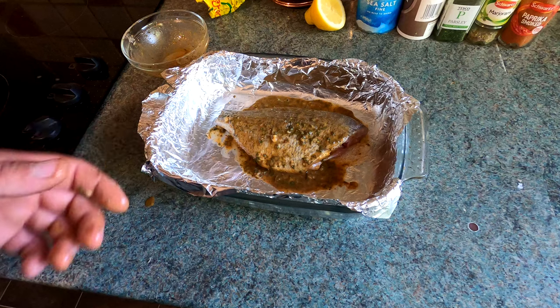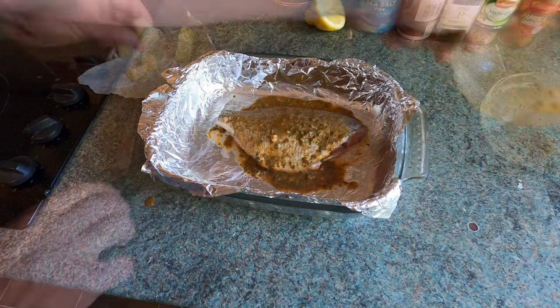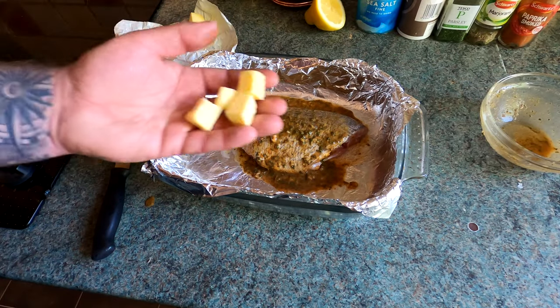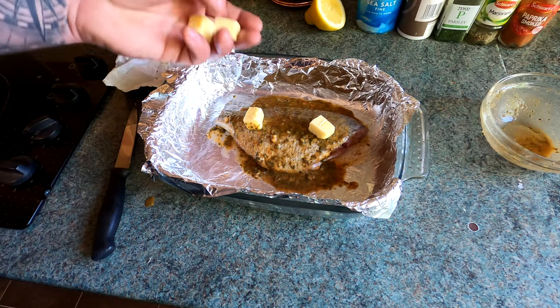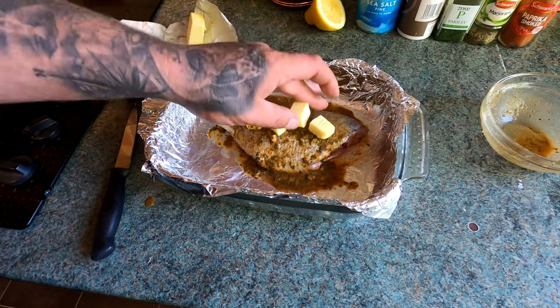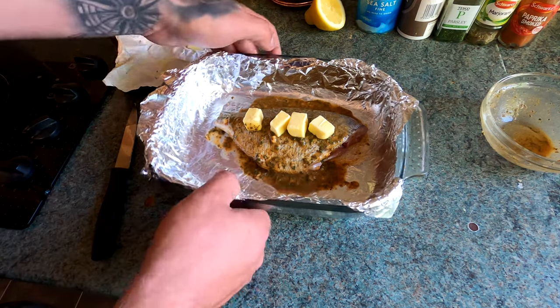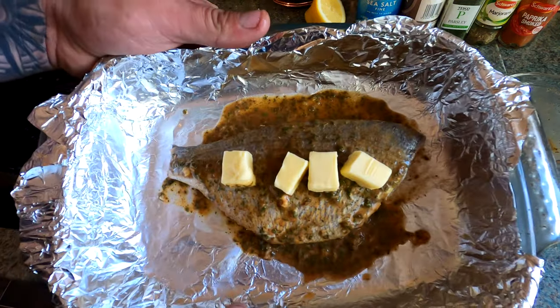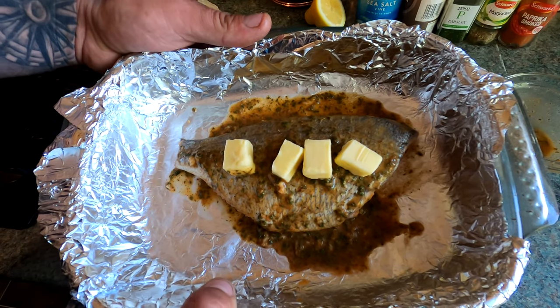If you don't mind eating off the bone — some people don't like doing that. What we'll do now is add a few more knobs of salted butter. Makes no difference where you put them; I'd say put them on the fish to let them melt and spread over it. And that is literally it — you cannot get any more simple. Cover this with tin foil and we'll get it in the oven.